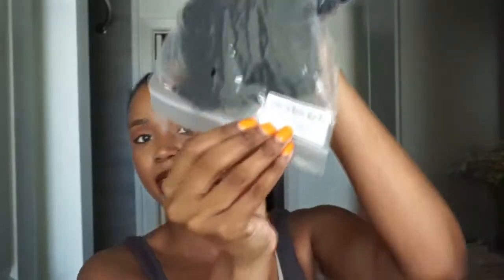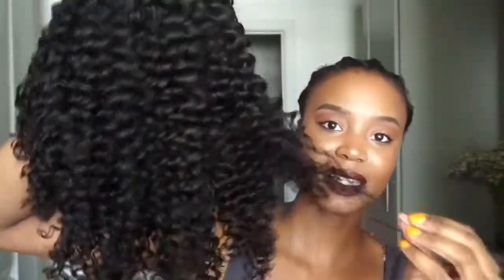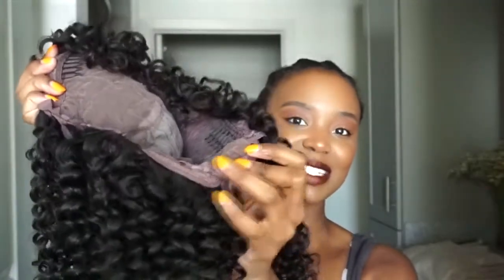So this is a scalp top machine made wig in 16 inches, and it is a curly wig once again. You guys know I love my curls. This is the texture of the wig. The wig has the usual two combs in the front, a comb in the back, and it also has adjustable straps.